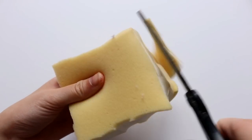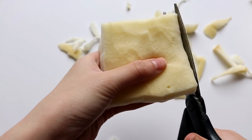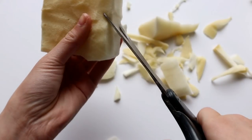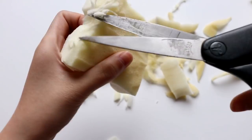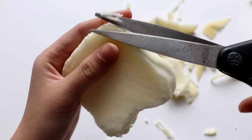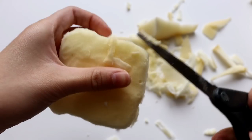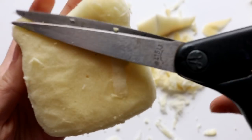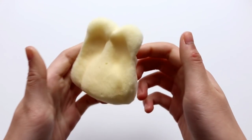So I'm going to start off by making the toast. Here's the shape that I came up with, and it's definitely still a little bit rough, but we're just going to move on and paint it.